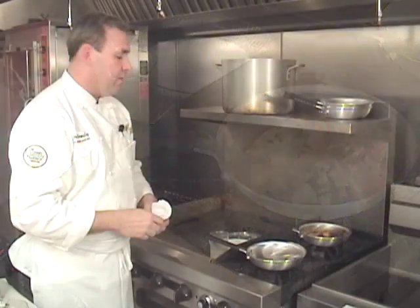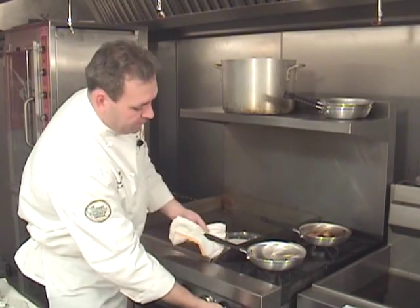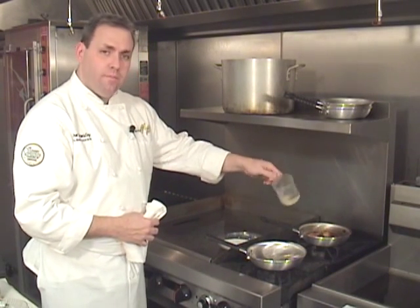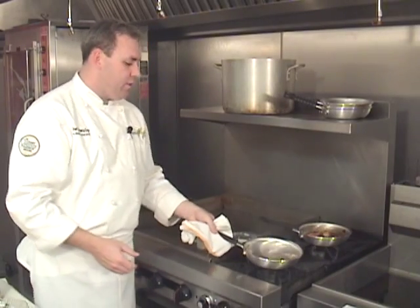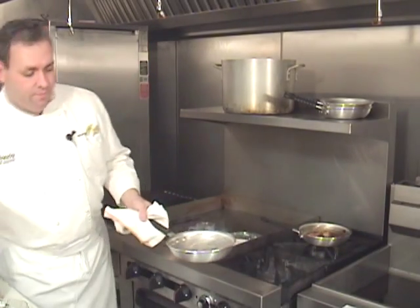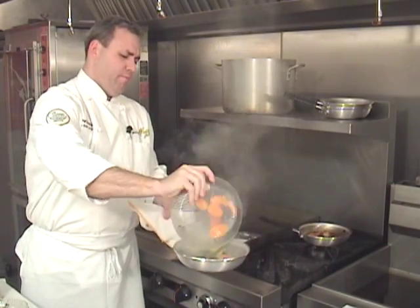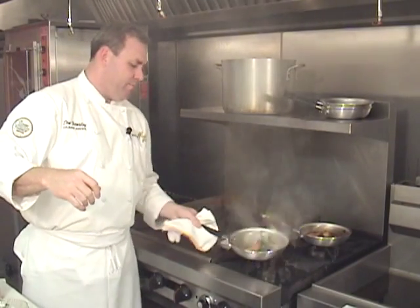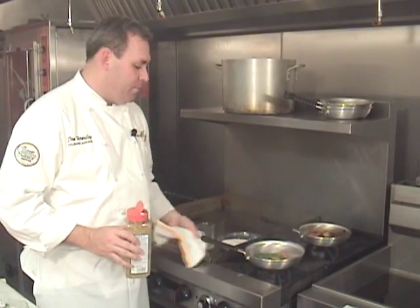That's going to be a great little chicken dish. Now, as our chicken finishes, we can start our vegetables. Again, let's get our pan hot, set our oil, and allow that oil to get hot. We see our smoke — that's our signal that the pan is ready. Listening for the sizzle — we've got it. Unlike when we're trying to sear something, these vegetables we want to keep moving a little bit.